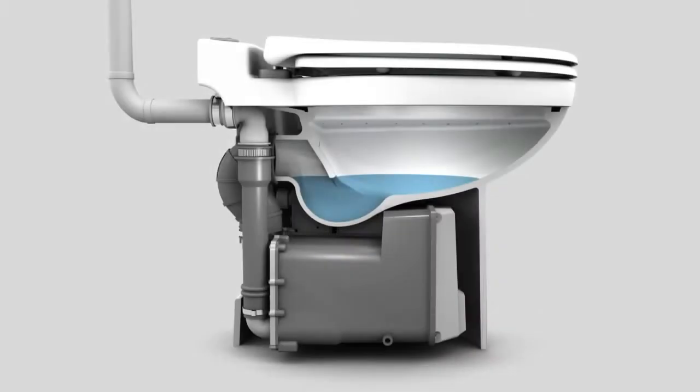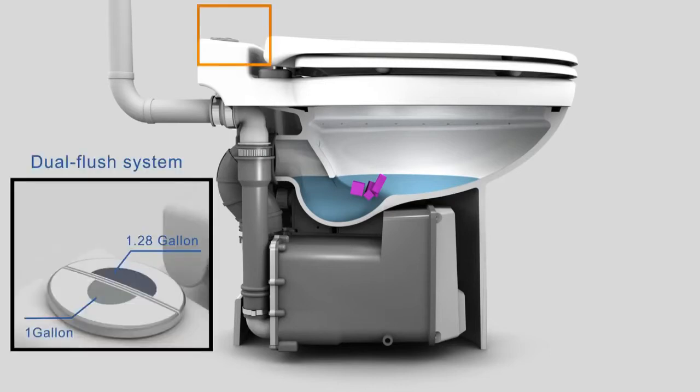Let's finally take a look at the system in operation. This system uses a similar concept as traditional gravity toilet systems. The trapway is filled with water to prevent the escape of odors into the room. The SaniCompact is equipped with a dual flush push button which allows you to control the gallons being used per flush, from 1.28 gallons to a water-saving one gallon per flush.